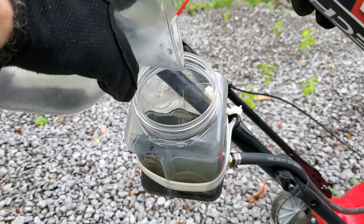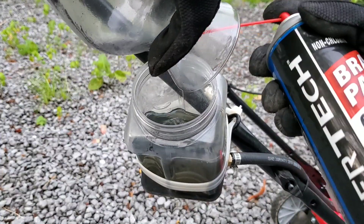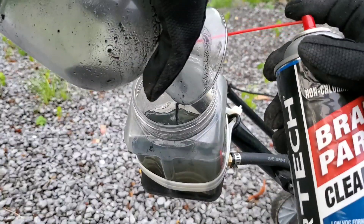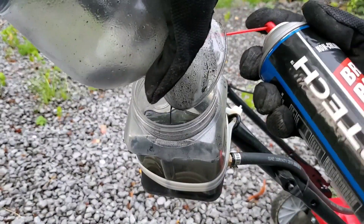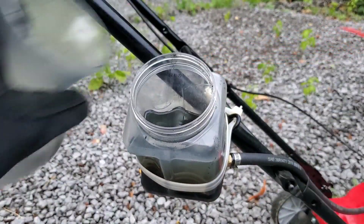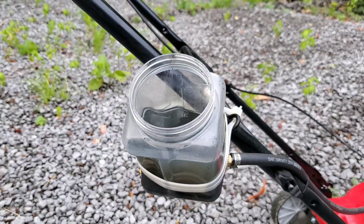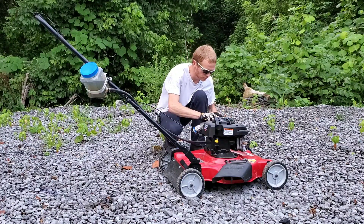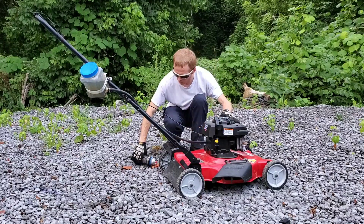I'll use this brake parts cleaner to get out every last grain of the black powder. We'll also use the cleaner to start the engine. It's already having just a little bit of trouble.